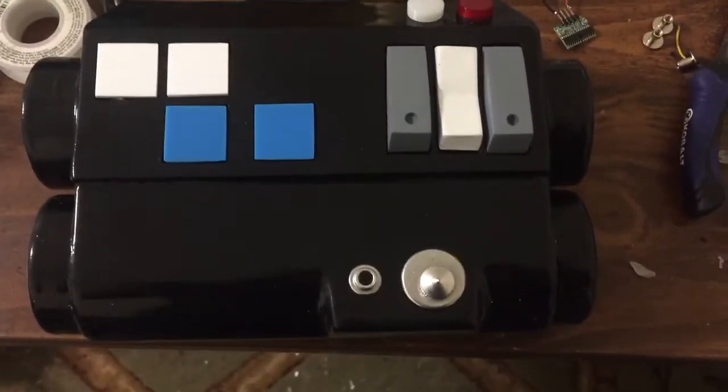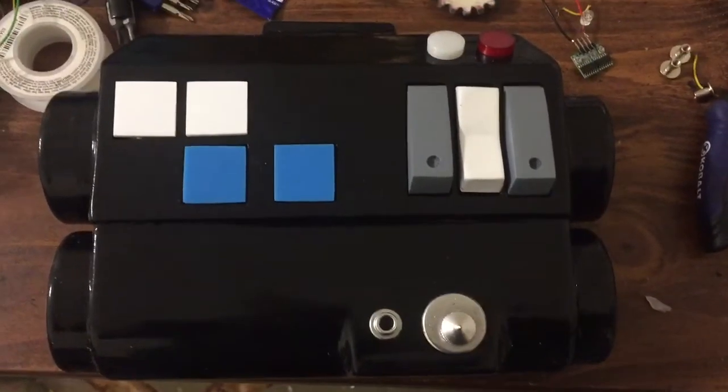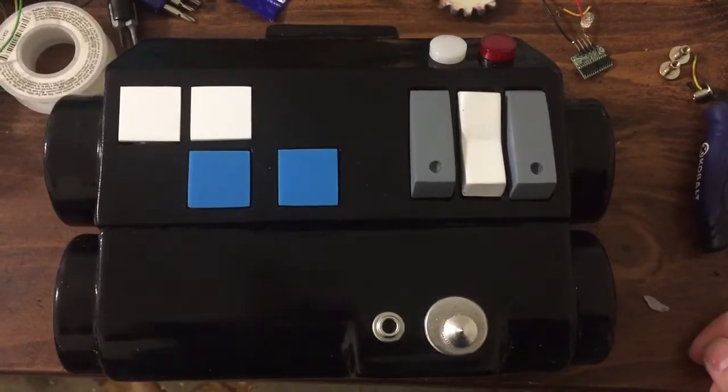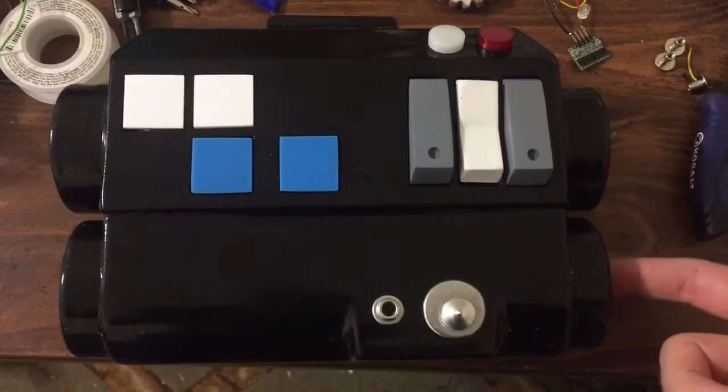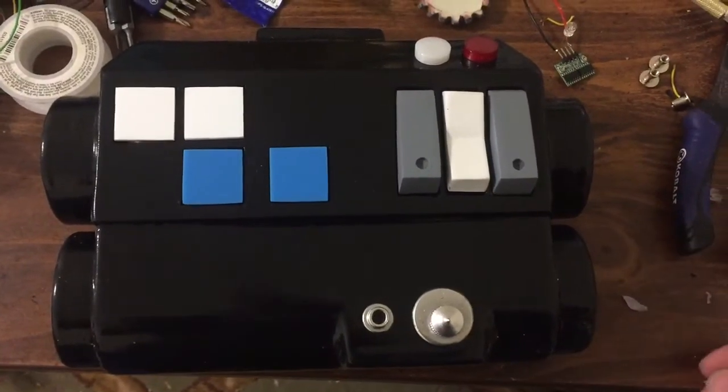Hello everyone, Iggy here. My first JRS501st chest box. This one is a Return of the Jedi version with a cutout here that will attach a hose.